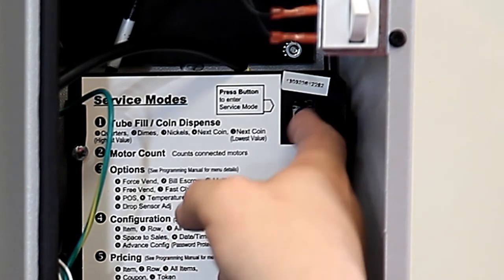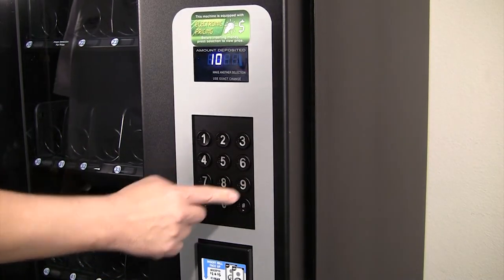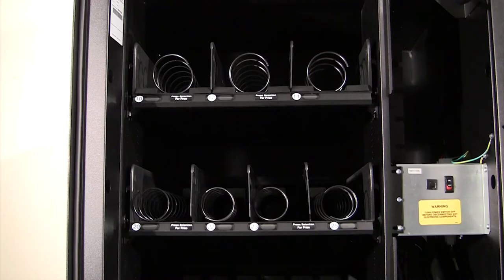To test all motors, make sure you are in service mode. Press 9 and wait. The motor selection number is displayed while it is being tested.